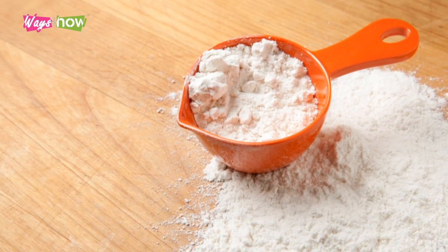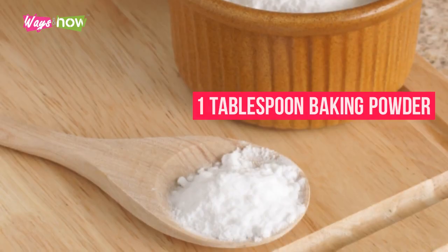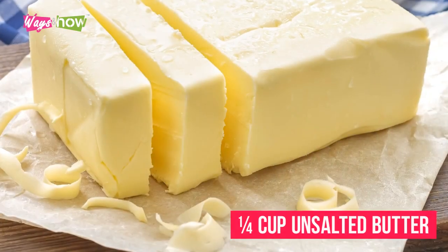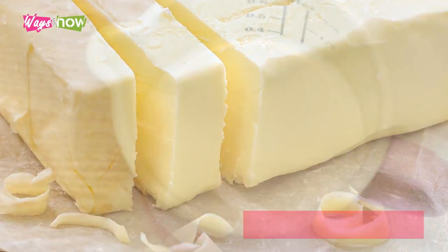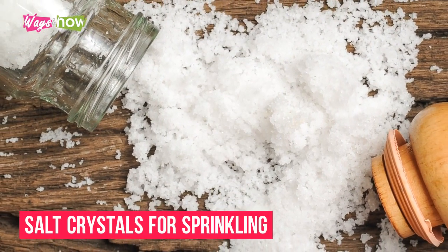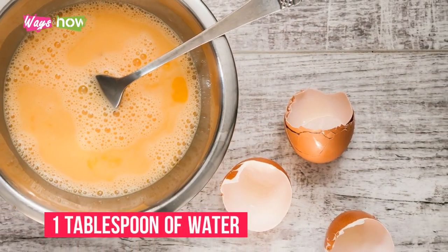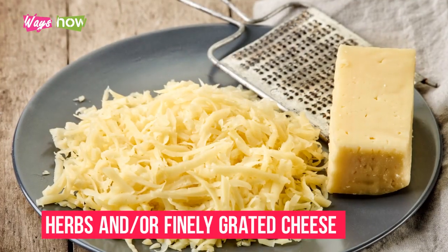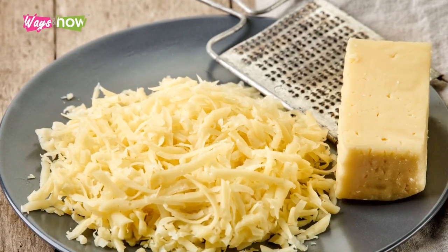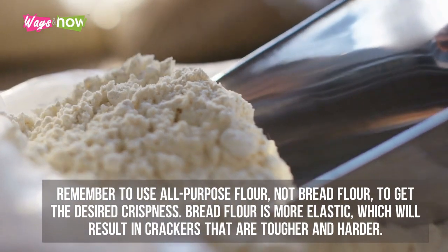Prepare the following ingredients: four cups all-purpose flour, one tablespoon baking powder, one-fourth cup unsalted butter, one and a third cup whole milk, salt crystals for sprinkling, an egg wash made from egg yolk beaten with one tablespoon of water, and herbs and/or finely grated cheese — optional.